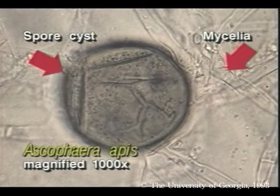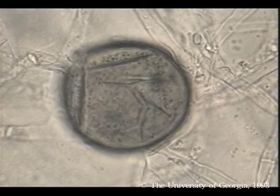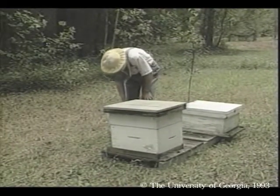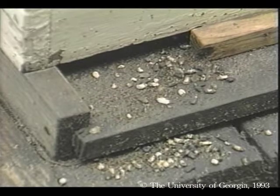Fungi kill a larva by robbing its nutrients, and after the larva is dead, fungi spread throughout its body. Sometimes you can diagnose this disease from the hive entrance. These are the remains of dead larvae that house bees discarded.